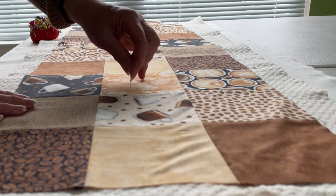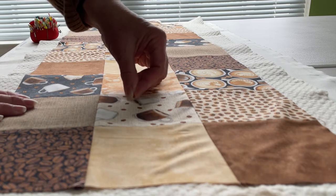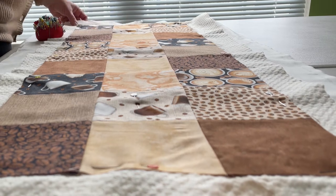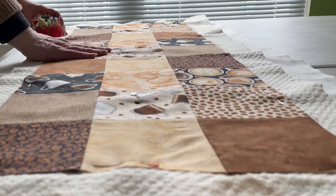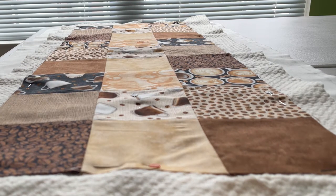I will tell you something — in those years that we did that, I bought an awful lot of books, and I'm not sure I read very many of them, but I sure did buy a whole bunch. I enjoyed those times very much, and this table runner reminds me of that.